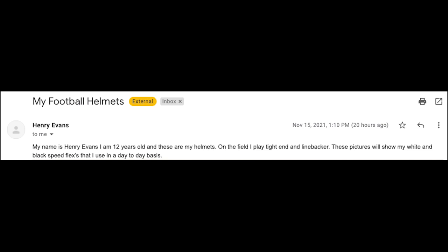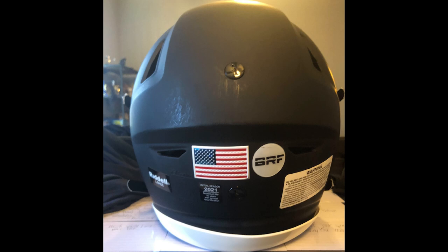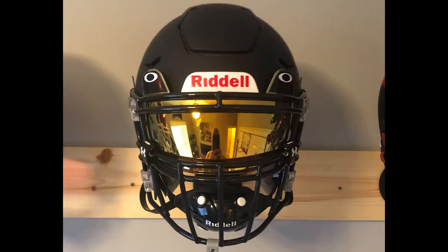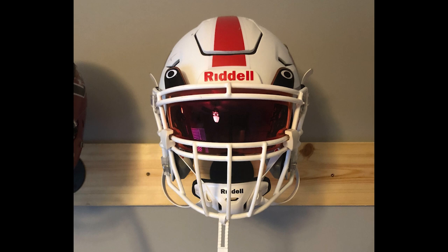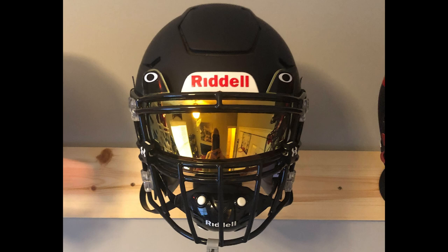Next up is Henry E. He's 12 years old and says he plays tight end and linebacker. These pictures show his white and black Speed Flex used on a day-to-day basis. Starting with a matte black youth large Speed Flex — he's got the Oakley 24K visor, an SF-2BD face mask, Under Armour visor clips, and the Riddell hard cup. Black face mask hardware would look amazing. Then the white one looks like the Oakley Jade visor, white hard cup, white unbranded Under Armour clips. White face mask hardware would be incredible on that too. If I had to pick, I'd go with the black one.